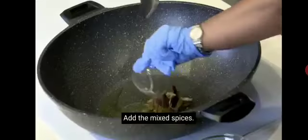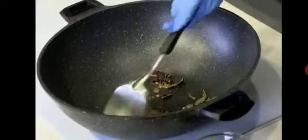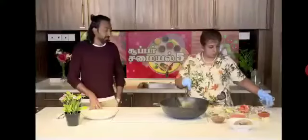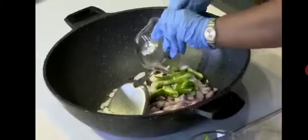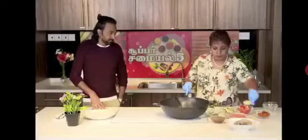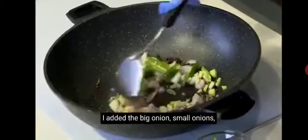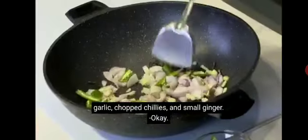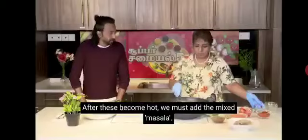In the mixed spices, kottamalli. Okay, wait — porukkal kottamalli. In the takalli pala wandu, kadu sila poodu, added later on. In the middle of this, mix masala poodu.